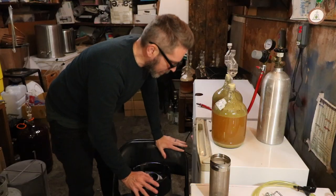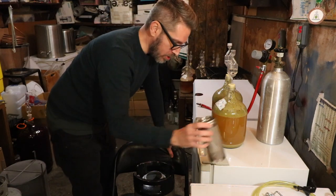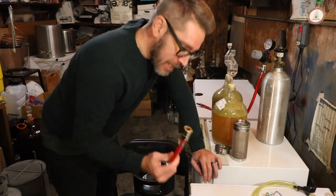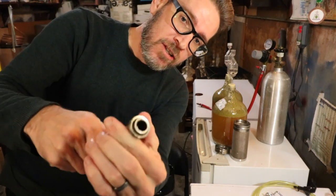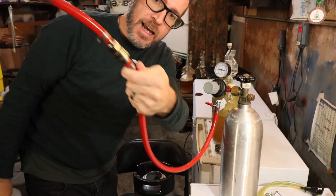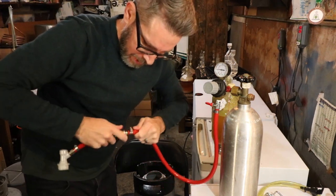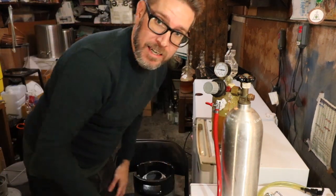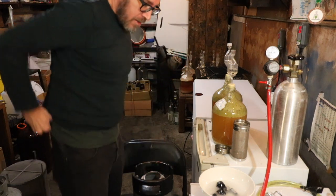I have two gallons here in sanitized one-gallon jugs. I dry hop in the keg — I always do and I've never had an issue even if it's in there for three weeks or longer. I get asked a lot about this quick disconnect — I honestly don't know where I bought mine, just Google 'quick disconnect.' The one I have is kind of rusted, so I'd get a plastic one if I were doing it again. I do have a whole video on kegging — this is just the oxygen elimination video.